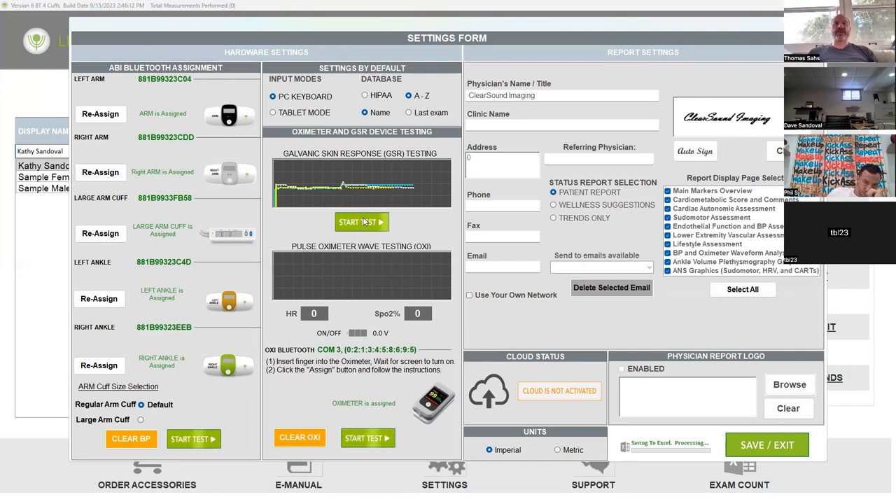Does it do one part at a time — first the feet, then the arms, then the legs? Yeah. You're going to see all that. We're like 10 minutes away from being finished — the setup's the hardest part.